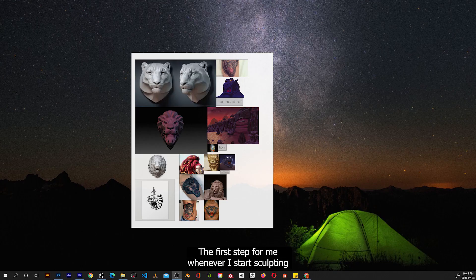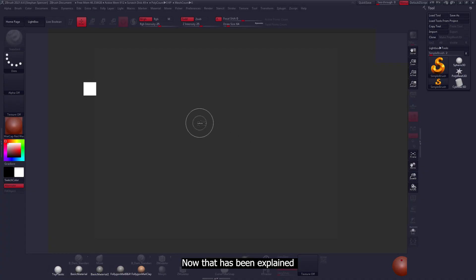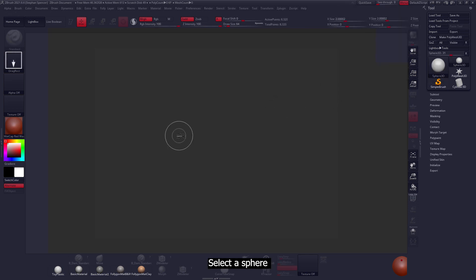The first step for me whenever I start sculpting is to gather references. This helps to give me an actual visualization of how something looks from 2D to 3D. Now we'll go to the tools panel and select a sphere.